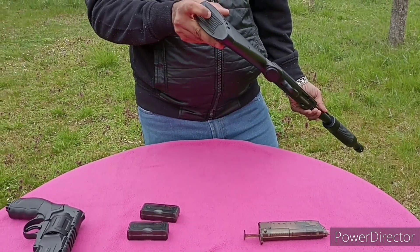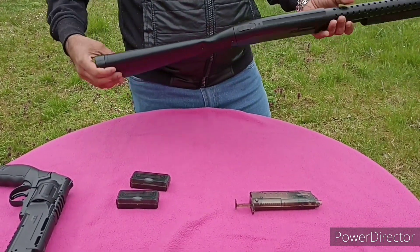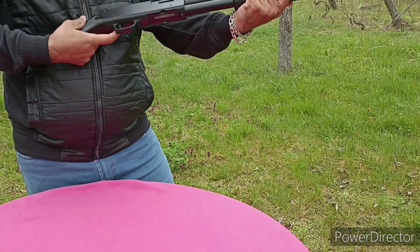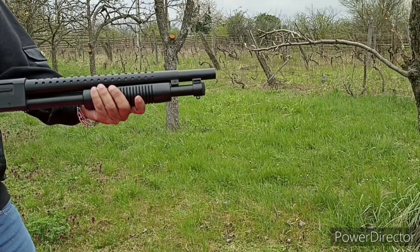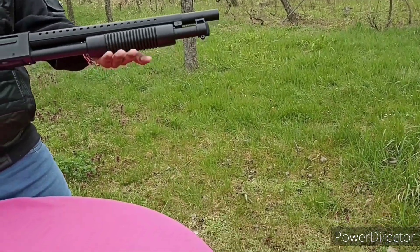With rubber grips on the end. You just have to cock it, safety off, and you are ready to shoot. Around 40 to 50 meters you can shoot to the target.